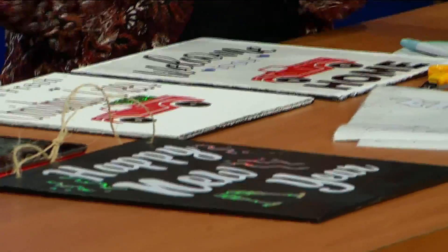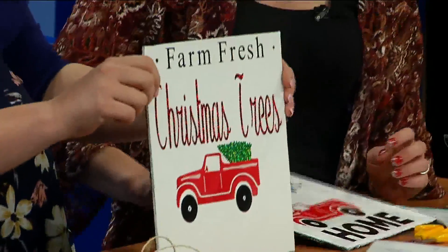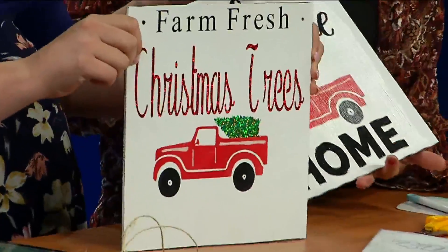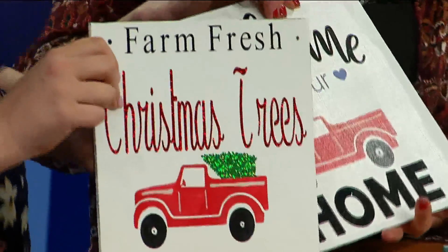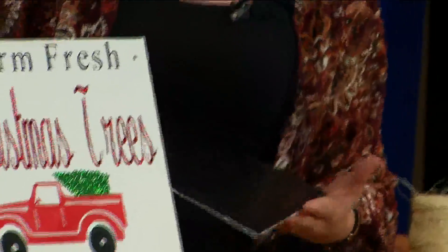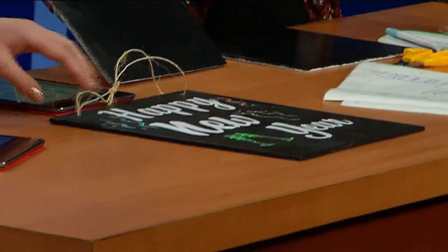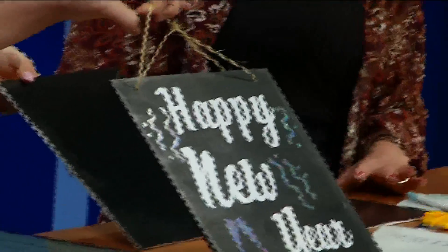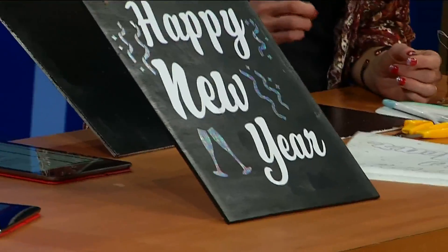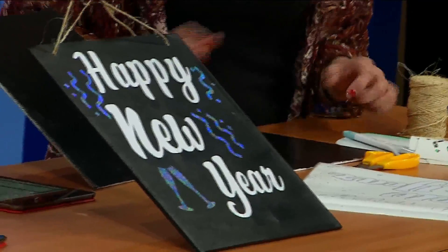So these — you just flip them over. This one says 'Farm Fresh Christmas Trees' and this one says 'Welcome to Our Home.' Then flip it over — we've painted the back black, so this is the first step. It'll wind up like that — 'Happy New Year!' I love that. What a great idea. You have less stuff in your house; you can just flip it over, so it makes decorating easier. That's my favorite part.